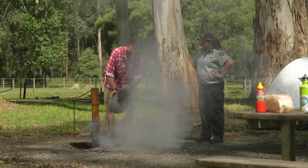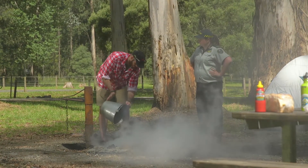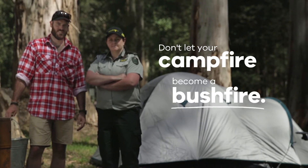Never leave any hot embers in your campfire. The embers remain hot for a long time and could easily start a bushfire. Don't let your campfire become a bushfire this summer. Know what you can and can't do.